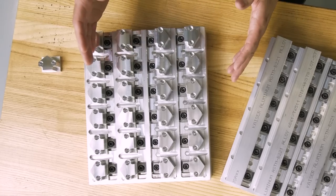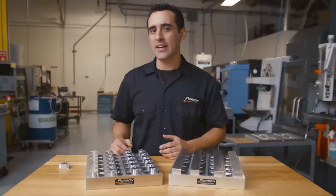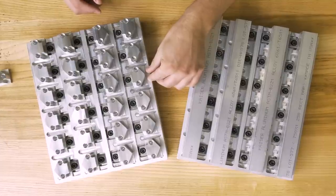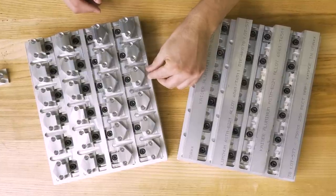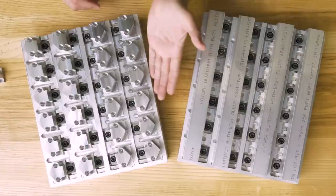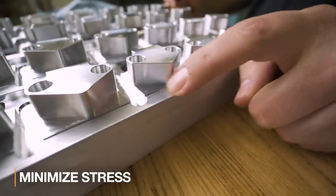You'll also notice this pallet is a mirror image of itself. The reason for that is that if we continued the pattern, the backsides of the clamp would have a thinner section of material to press against. In this configuration, the broad side of the workpiece is contacting the outer edge of the pallet, which spreads the force across a larger area and lowers stress on the pallet. It's a small detail, but worth it for the long run.